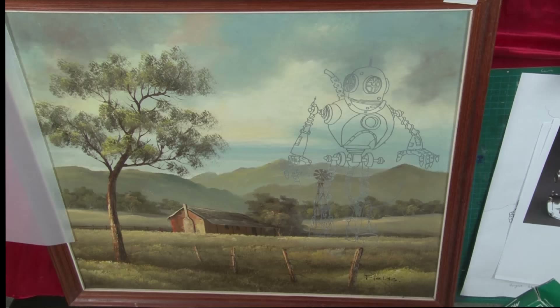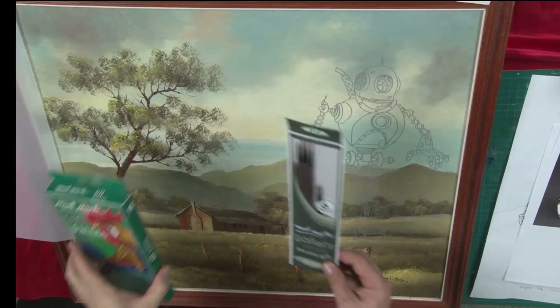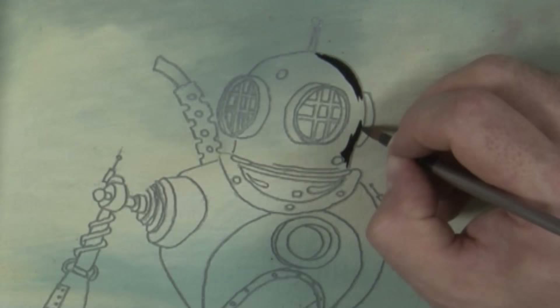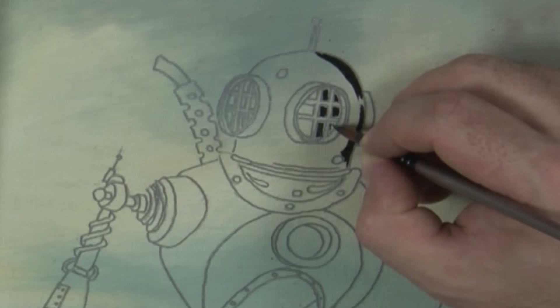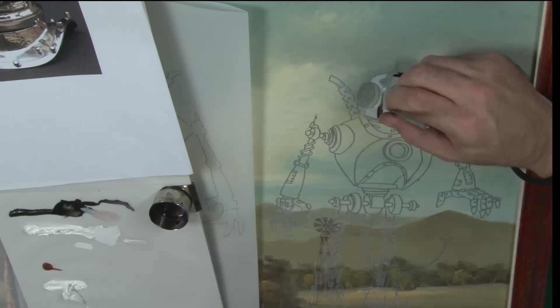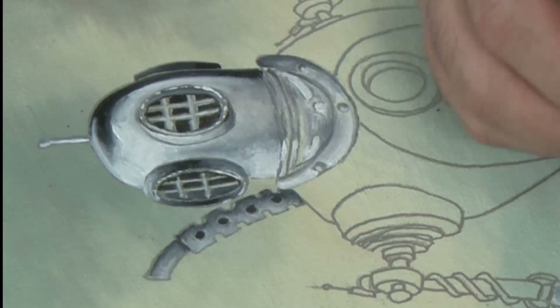Once the outline is completed, I pull out the paint. For this project, I'm using the 12-piece oil paint set and a gallery series brush set — all the brushes are fine in this pack. The process is to choose the light source direction and lay the black on the opposing side of that light source. Pay close attention to the direction of the light in the original painting or your robot won't integrate as well. Once the black is in, lay the white onto the side closest to the light source. Try to avoid contamination by using one brush for black and one for white. Once the two tones are in, use a clean brush to blend them into a smooth transition. That is essentially the technique to follow for the whole robot.